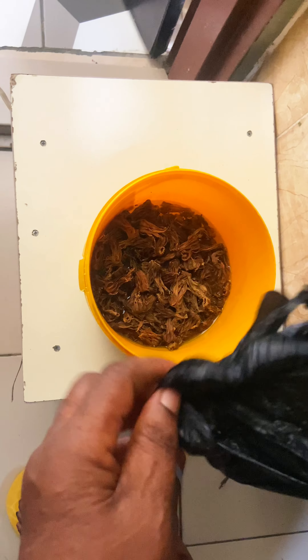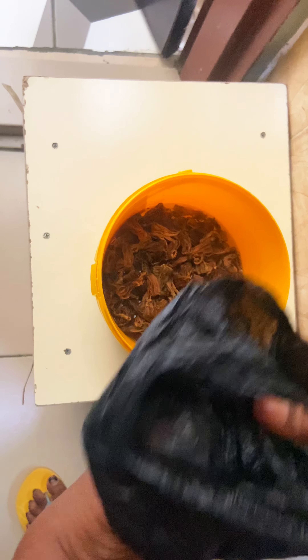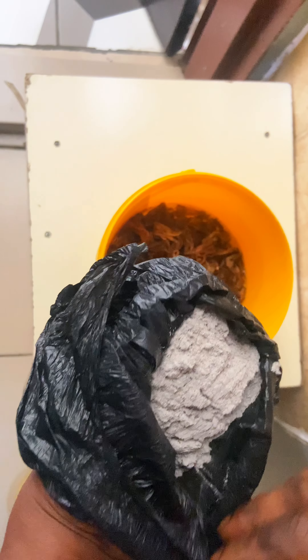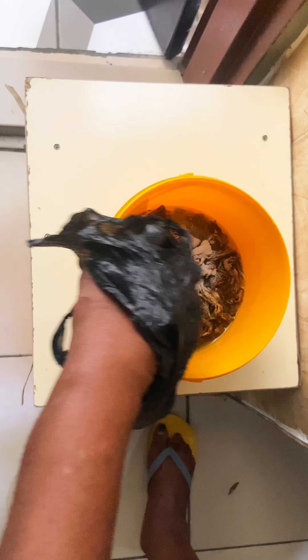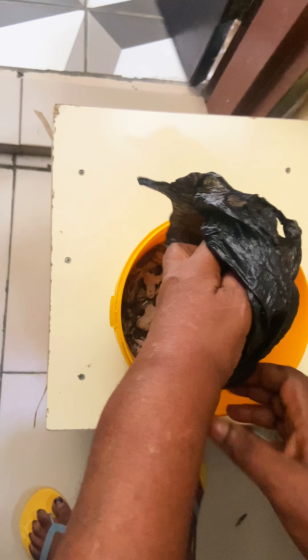So guys, we made shakwa soup. Shakwa is hibiscus leaf, and we used the green one — not the regular red ones that you know — we used the green, dried one.